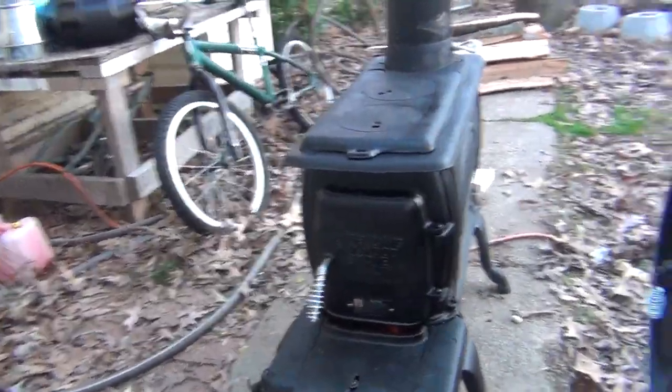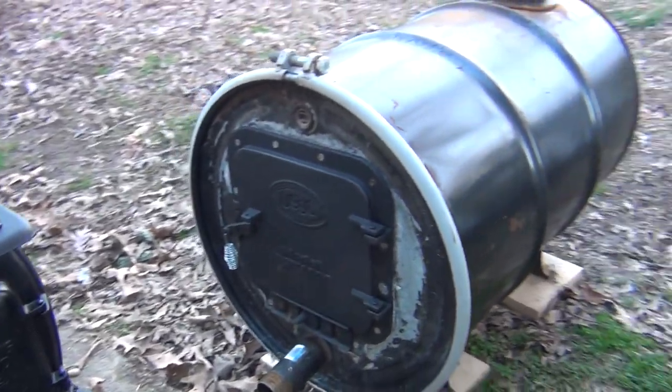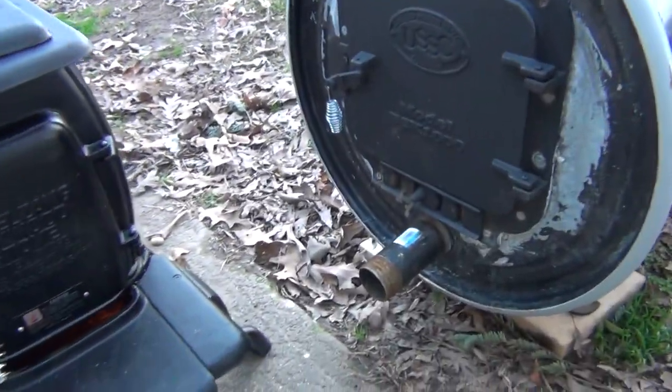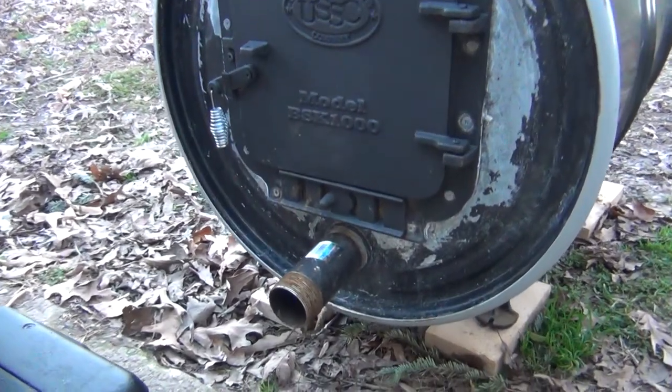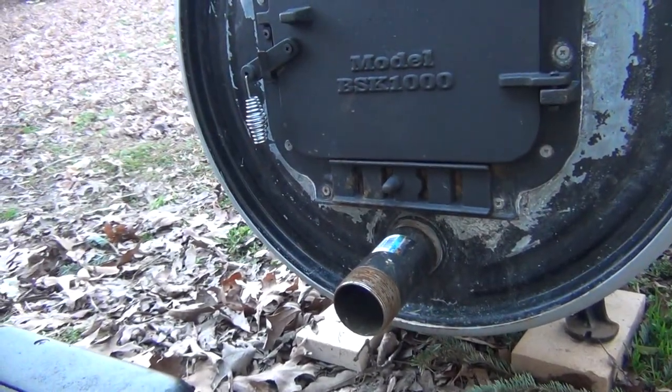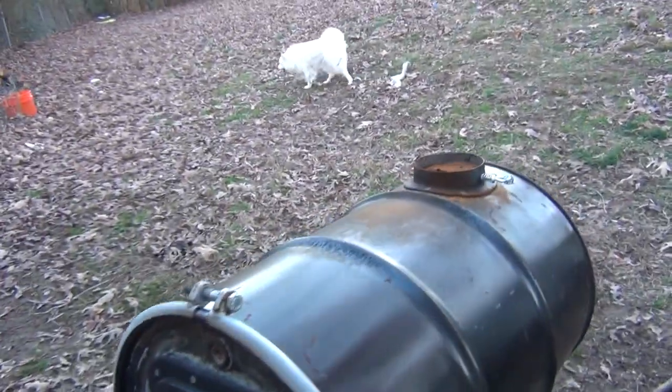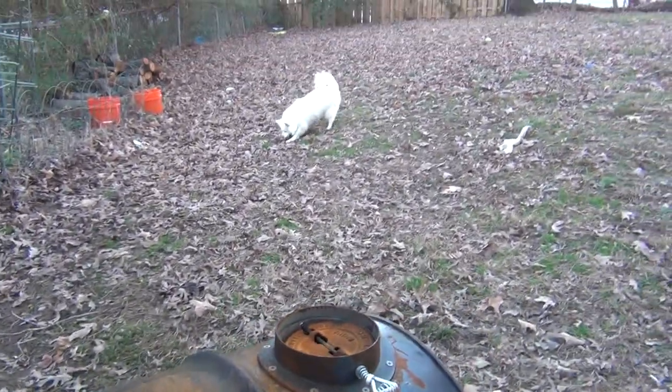I've got to get a temperature reading. That's the old barrel stove I put together — I've still got to give that a natural burn. That's the United States Stove Company. I'm going to put a little damper on it right here. You can see I've got to get that rust off of there.